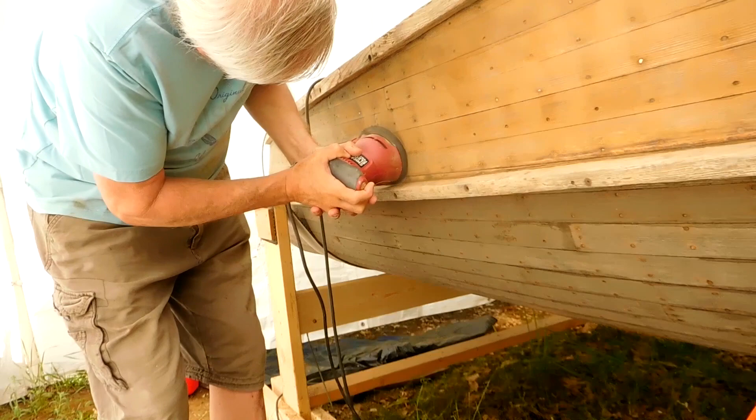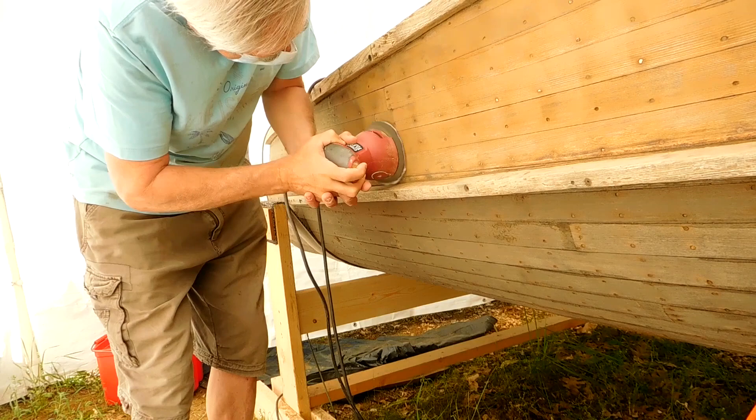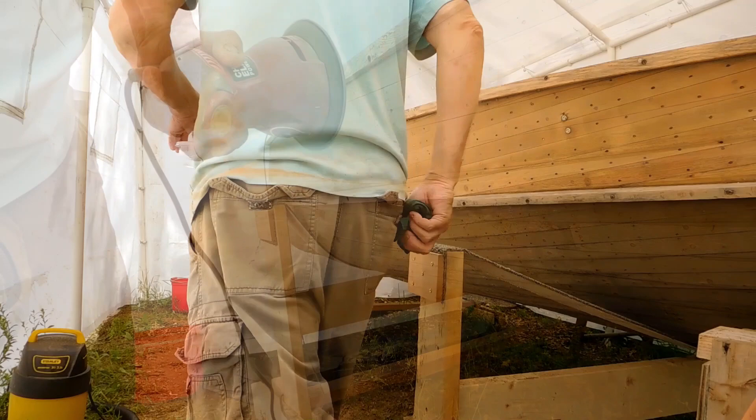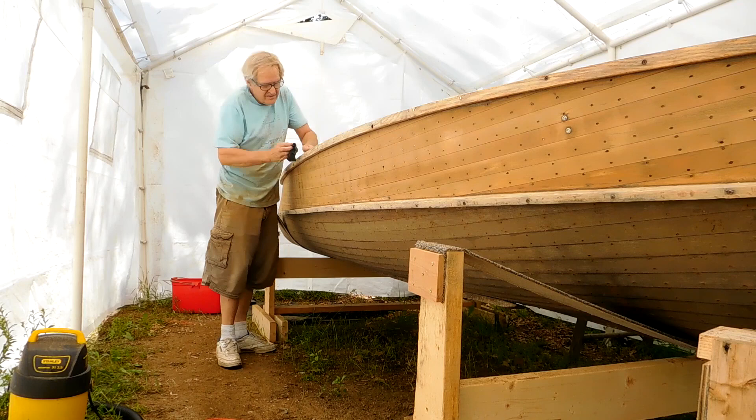I'm mainly concentrating on doing between the nails and just going lightly over the nails, working on the toe of the sand. You're not getting it too hard in there — you don't want to sand the heads off the nails. They are thin and you'll sand them right off if you get going too hard.